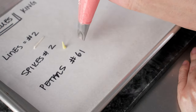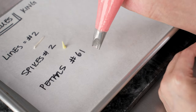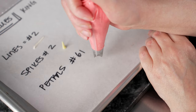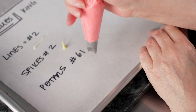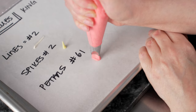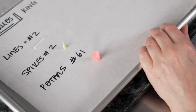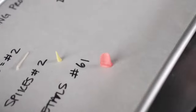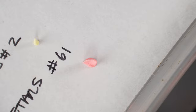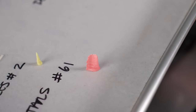For our petals, we're going to use a number 61 tip and basically do the same technique as the spikes with the number two — it'll just have a different shape because of the opening. Hold the bag straight up and down, squeeze and let that frosting connect, build up a little bit, and then pull up while still squeezing. You'll see the spike has that flat, almost shovel-like shape and is slightly curved — that gives us those great petals for the outside edge of our Protea.